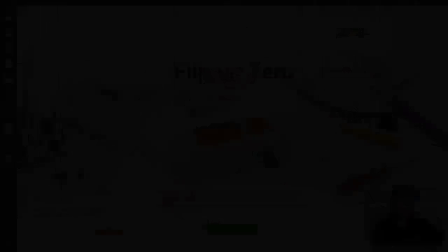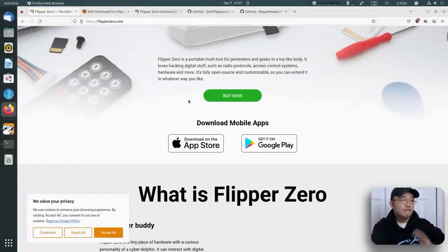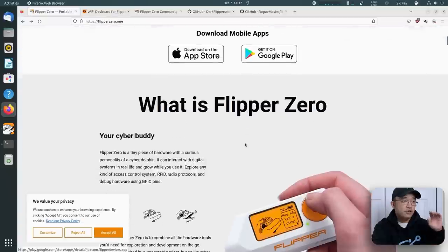Let's jump into the desktop. This is their main website, which describes it as the multi-tool device for geeks. It gives you more information that you need. If you click Buy Now, you can see that it is waiting to be restocked — it's sold out already.